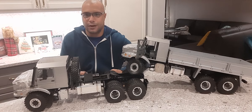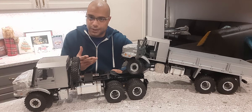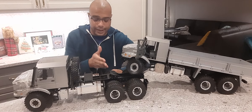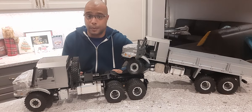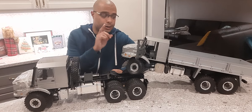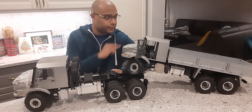Good day everybody, this is Justin from the RCN Coffee YouTube channel and Facebook page. I just got the delivery of this Overland 6x6 and we will do a little comparison between this new iteration — the tractor one — and the standard truck here with the box at the back.